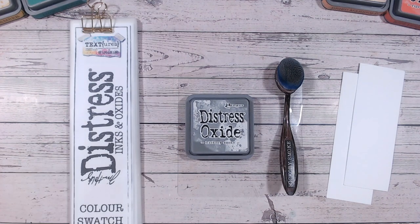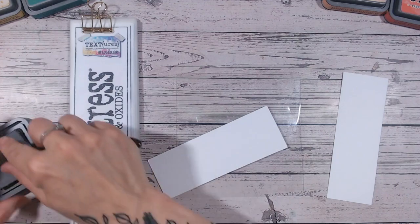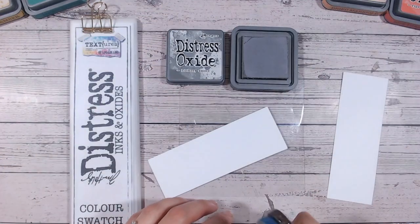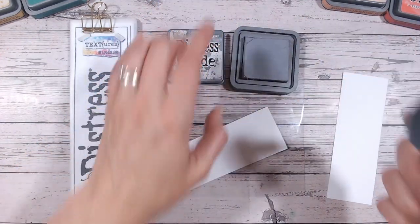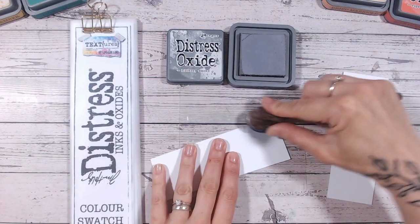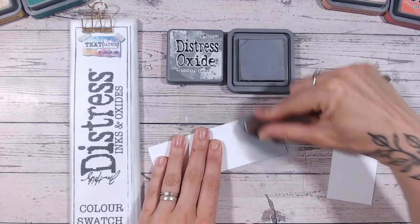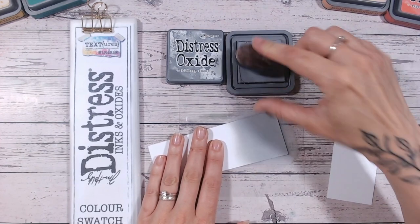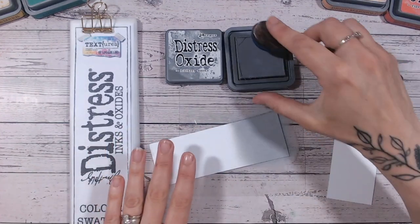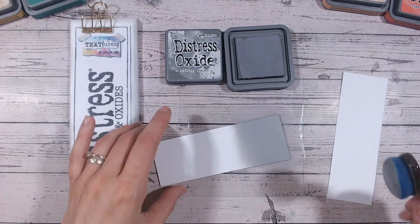Hickory Smoke today — a beautiful grey. Let's just swatch this for you first so you can see how it looks. First thing to notice is that it's not too dissimilar from the label on the front. The ink pad is always a little deceptive because it's saturated with ink, so what we want to see is what it actually looks like on paper. I'm using my blending brushes, which are definitely my preferred way of applying ink rather than a foam or any other way. I do like the smooching technique, which we did in the last video.